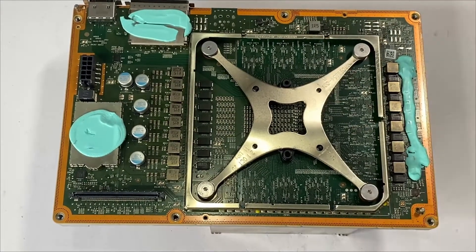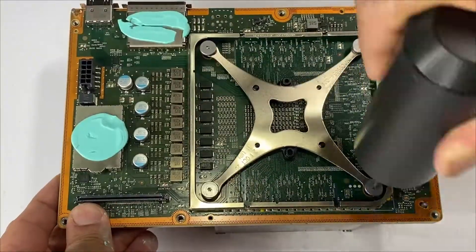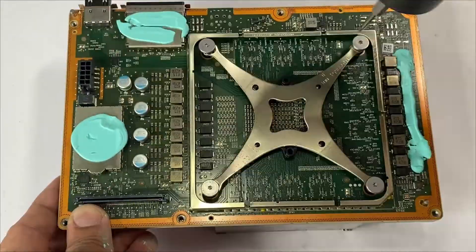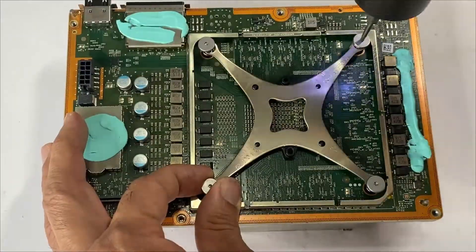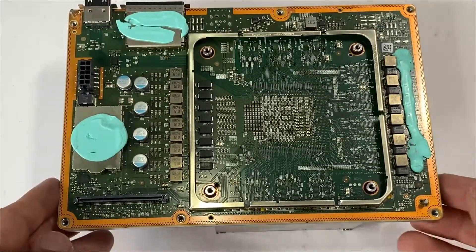In order to lift up our hex clamps, we'll be removing the four screws next. Gently lift up the board.